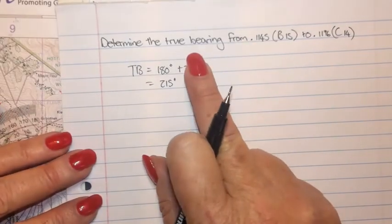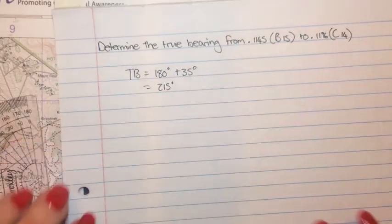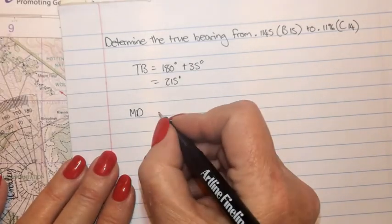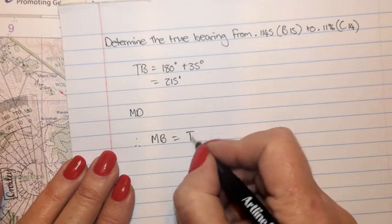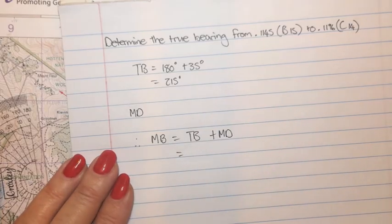If you should be asked to determine the magnetic bearing between these two spot heights, you will first need to go and calculate the magnetic declination — that was explained in theme four. Your magnetic bearing will be your true bearing plus your magnetic declination, and that will give you your answer.